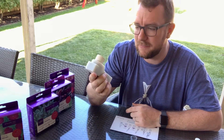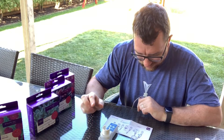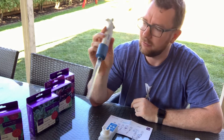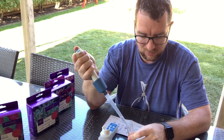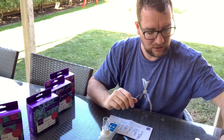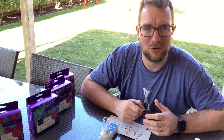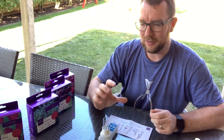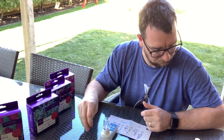I've got my Taylor speed stir here because I have one so why wouldn't I use it. The first thing we need to do is add 10 ml of tank water to the vial. I've got my adjustable pipette — I'll add 10 ml of tank water in there. I like a test kit that uses a good amount of tank water; I feel it gives a more accurate reading.